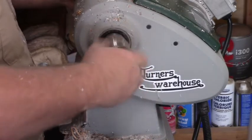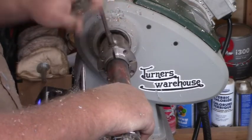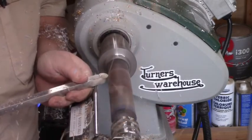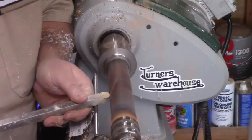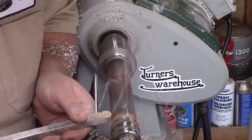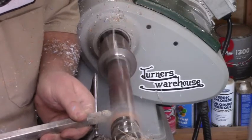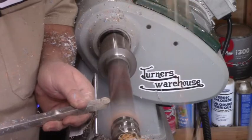I'm throwing it in an SC2 chuck. On the other end I put the hole on the live center and that keeps it in place. I'm just going to cut this thing down, make it round first, and then shape for the cap that the ice cream scoop goes into.